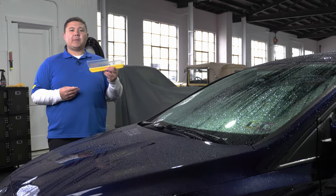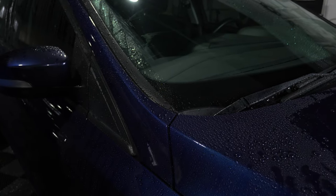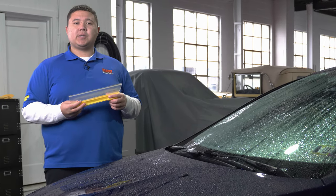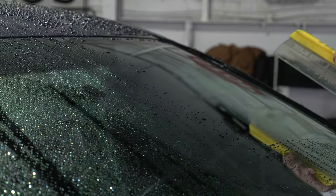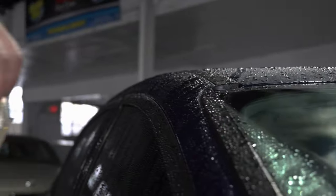The next method we're gonna be talking about are water blades. Water blades are great because they have a high-grade silicone blade to make it easier to push off water when you glide over your paint or glass. The softness of the silicone allows it to guide smoothly across your paint or glass and little force is needed. Just be careful adding too much pressure because it can damage your exterior or glass.